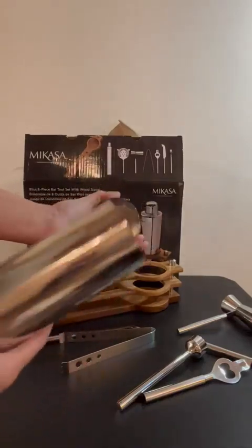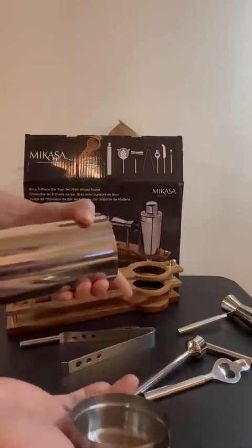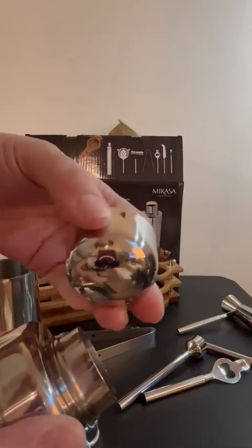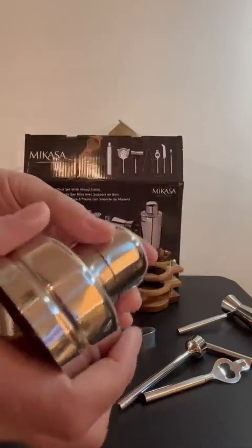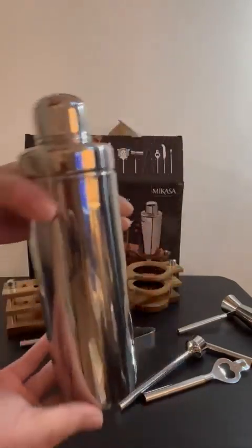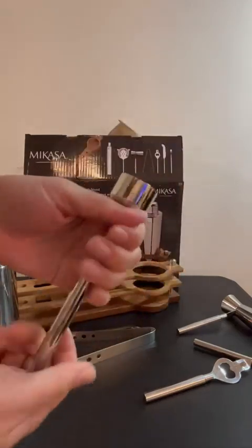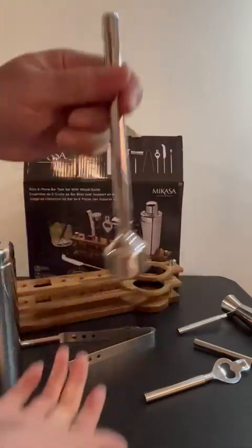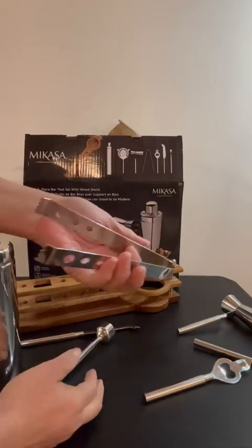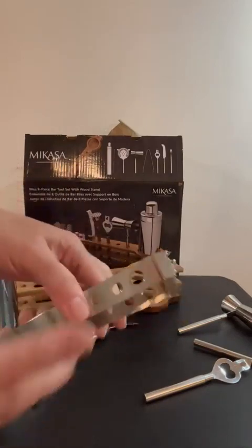When I got this I was super excited — it has everything you need in it. It's got the cup, which has a very interesting design. I'm not used to this odd design but it does work. It has all the tools that you need. It's got the muddler — I was very impressed with this, it's actually heavy, which my last one wasn't.